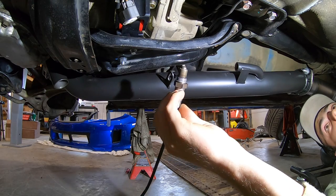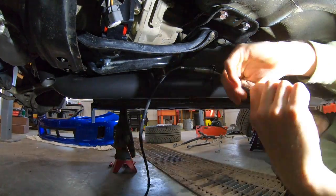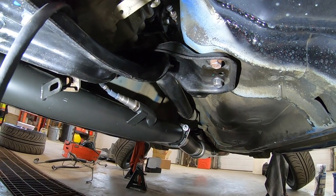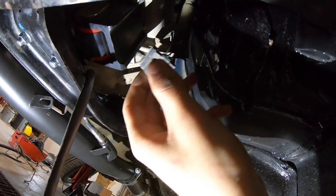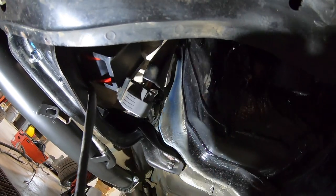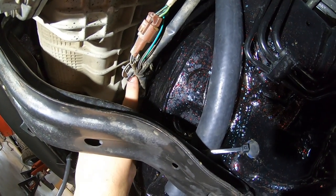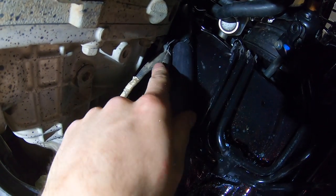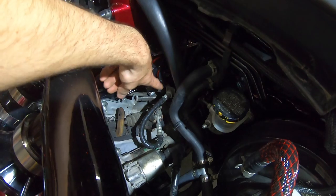Now with the factory rear O2 out, I'm getting the AEM wideband sensor installed — it already has copper coat on the threads so I just thread it in. After that, I rounded the wideband wire up above the transmission brace just like the factory O2 runs. Since I'm running my own wires for the wideband sensor, I don't need the factory O2 wire anymore because the AEM wideband harness is long enough to reach all the way up into the engine bay.